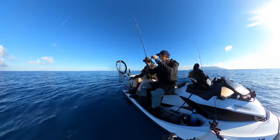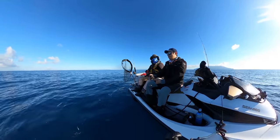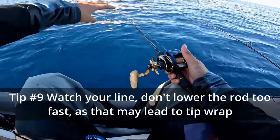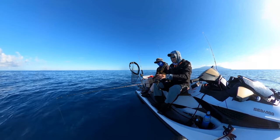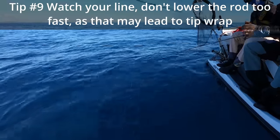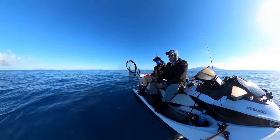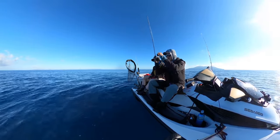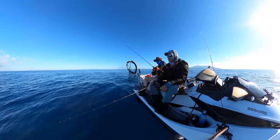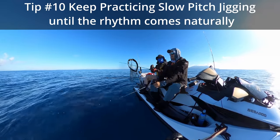It's supposed to be very low-impact fishing - you should be able to slow pitch at least half a day comfortably if you're standing right. With a traditional overhead rod it's really important to watch your line and control the speed - if you go too fast there's a chance of tip-wrapping, which happened a couple of times. With a spiral wrap or acid wrap rod there's less chance of that, and it's more comfortable for slow pitch. Just keep practicing and eventually it becomes a rhythm - you don't need to think about what you're doing.